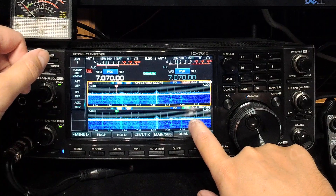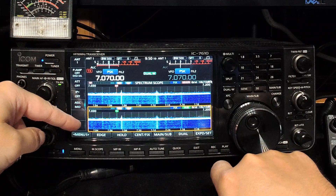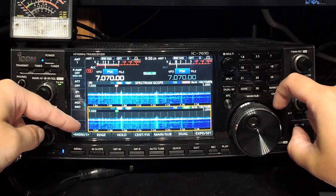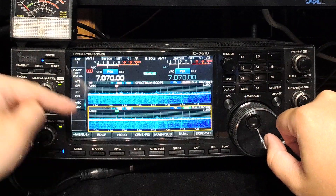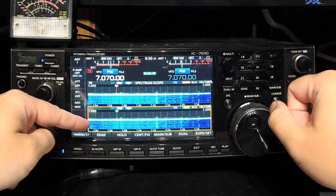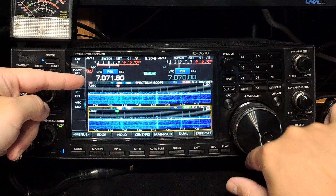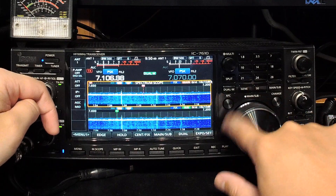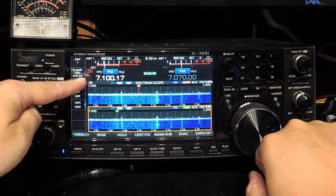If you want to change the settings of the scope and only the scope, you can tap on the screen. Now when this is highlighted like that, you might be tempted to think that if you turn the VFO, you're going to change the frequency of the sub band. No, it's not. That's one of the most confusing things with these radios — tapping on the dual scopes. All it does is allow you to change the settings down here of the scope. It doesn't have anything at all to do with the VFO.